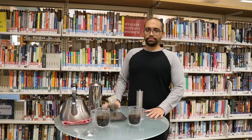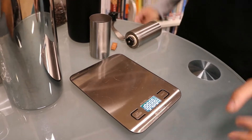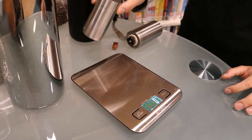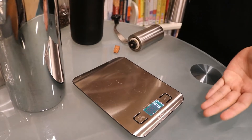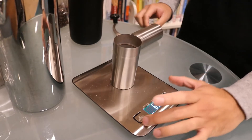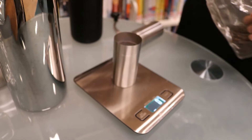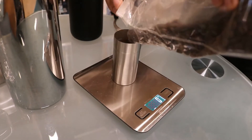Today we're going to be making coffee for two. So the first thing that you want to do is measure your beans. If you have an electric scale, place whatever container you'd like on top and then make sure to zero it out. Then go ahead and put 30 grams of coffee.